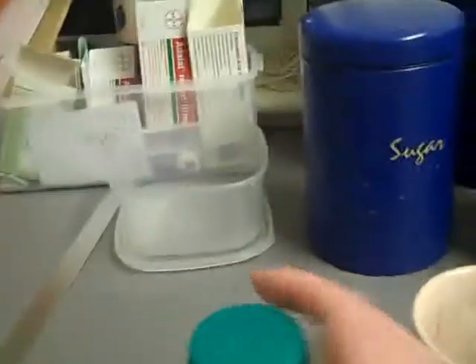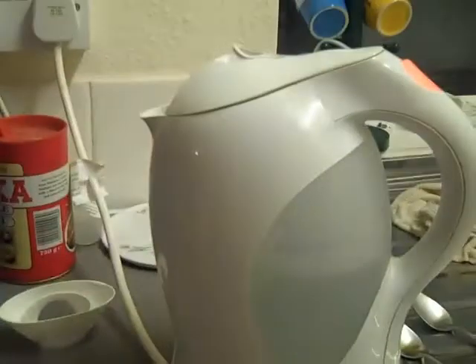If you have sugar, add the sugar. Then we go to the fridge. Get the milk. Open the milk. Right, milk open. Wait for the kettle to boil.